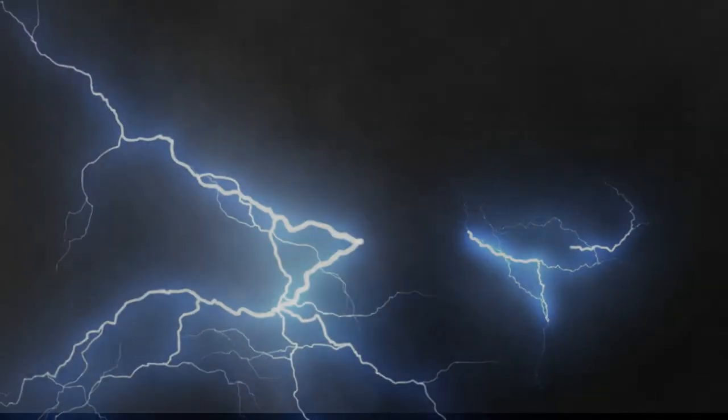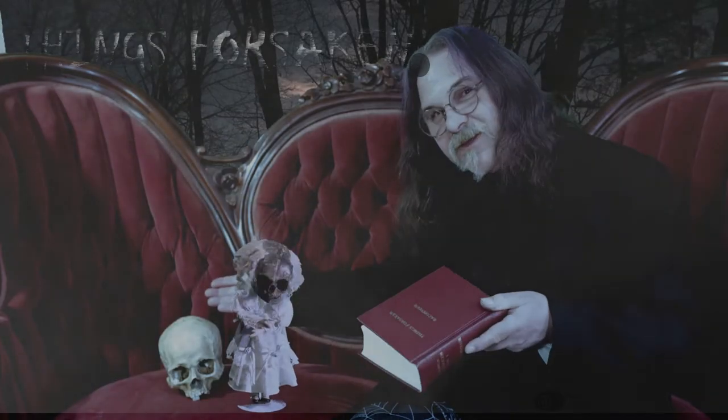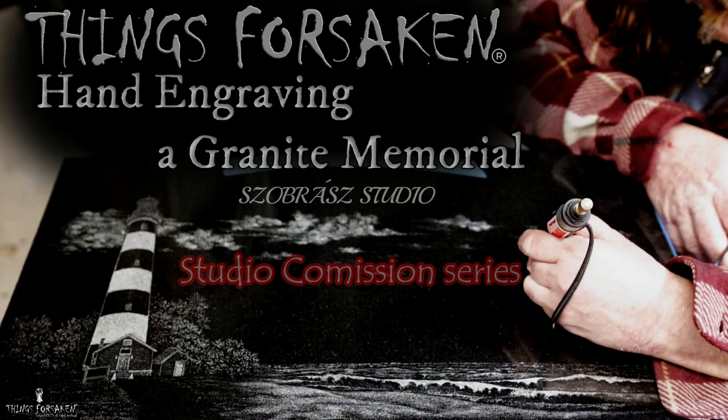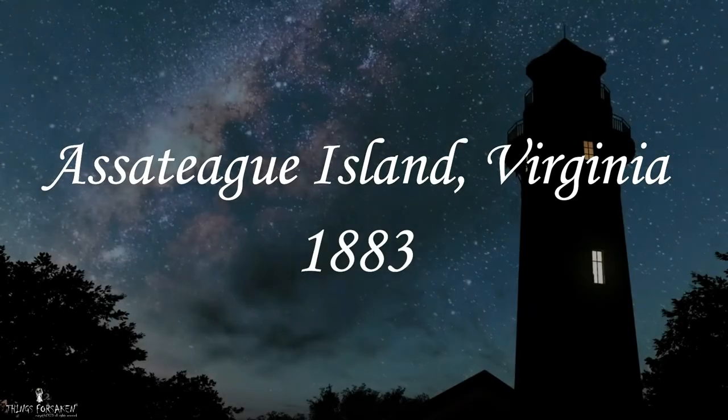Get ready, because story time just got real. In this episode, we're going to take a look at some of the commissions that come through our studio on a regular basis. But first, a little bit of history on this landmark lighthouse.